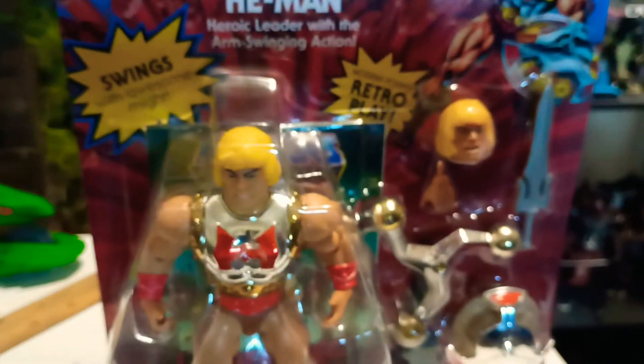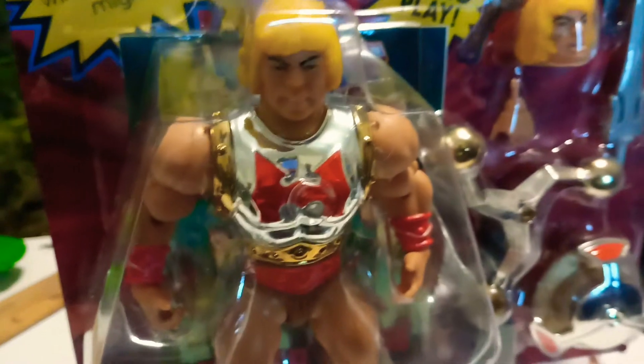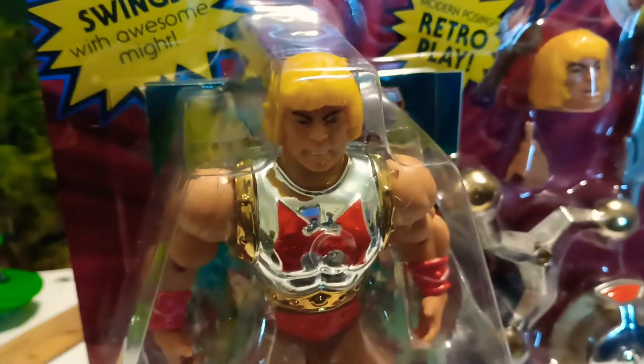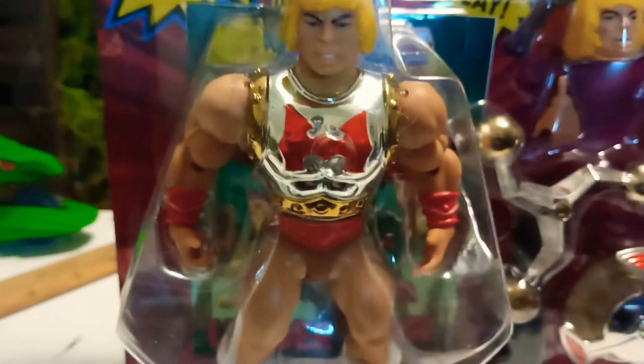He looked good. He got the vintage head on him too. His color is slick.